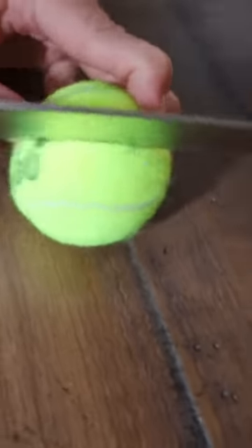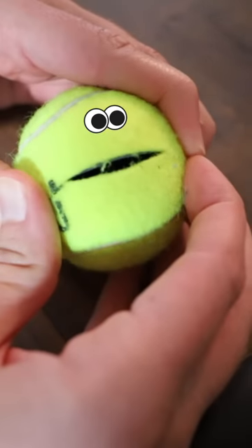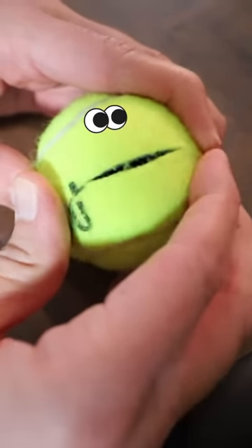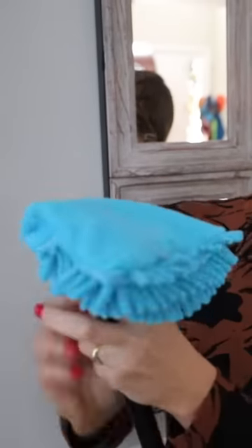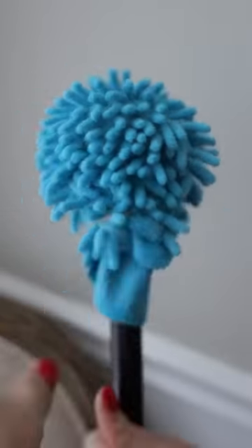Carefully cut an inch hole in your tennis ball using a knife. Put your tennis ball on top of that broom handle and your microfiber glove over the top, then use a rubber band and wrap it around a couple of times.